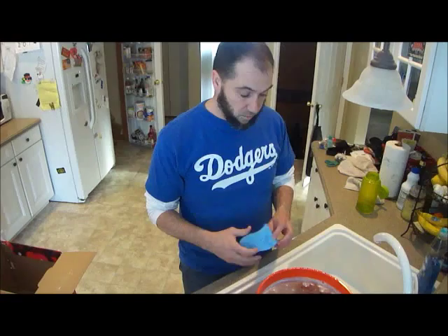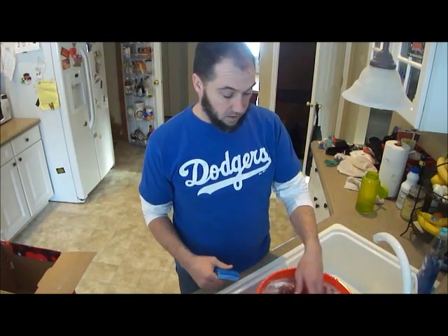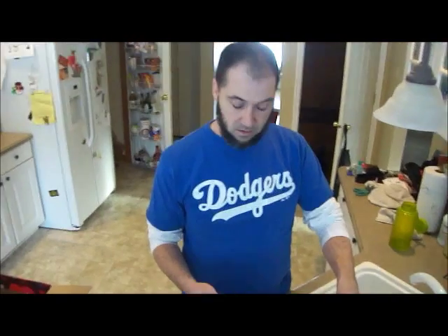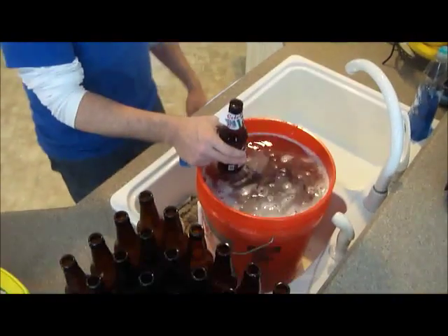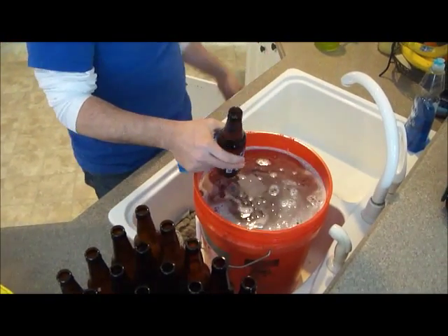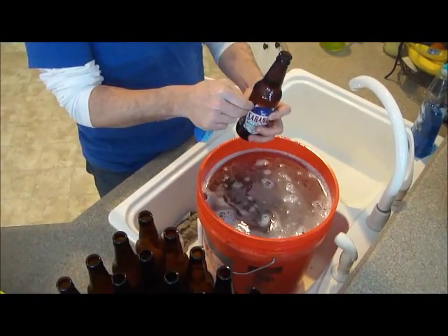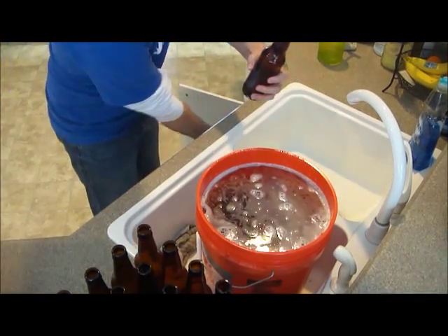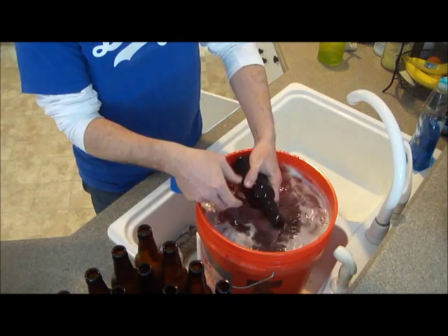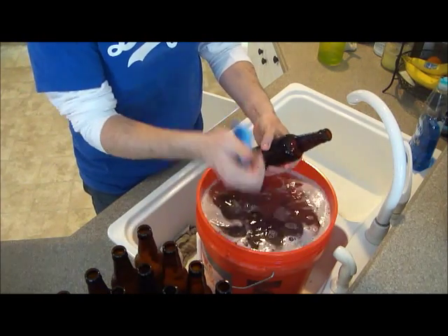So we've got about 20-25 minutes since we filled the bucket with water, OxyClean, and bottles. I got myself a little sponge from the grocery store. Now we're going to take out these bottles and peel the labels off — they come right off, no big thing, just a little glue residue. The longer you let them sit, the easier the glue comes off, but that's what the sponge is for.